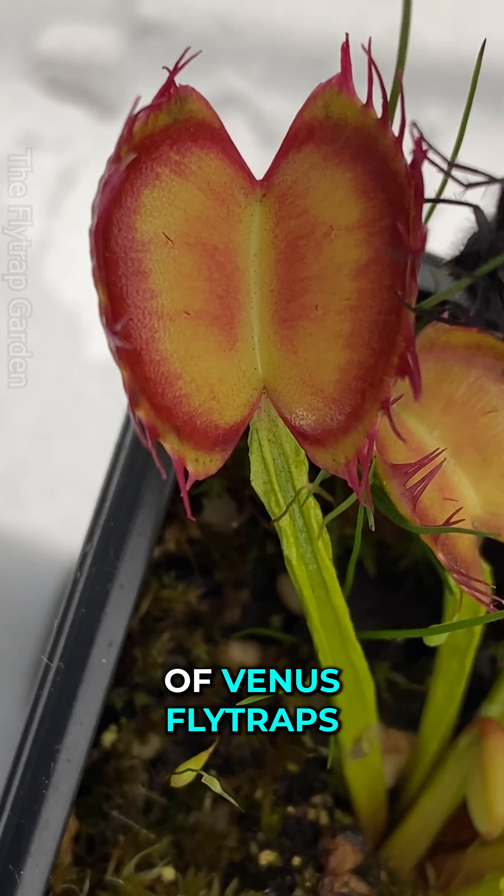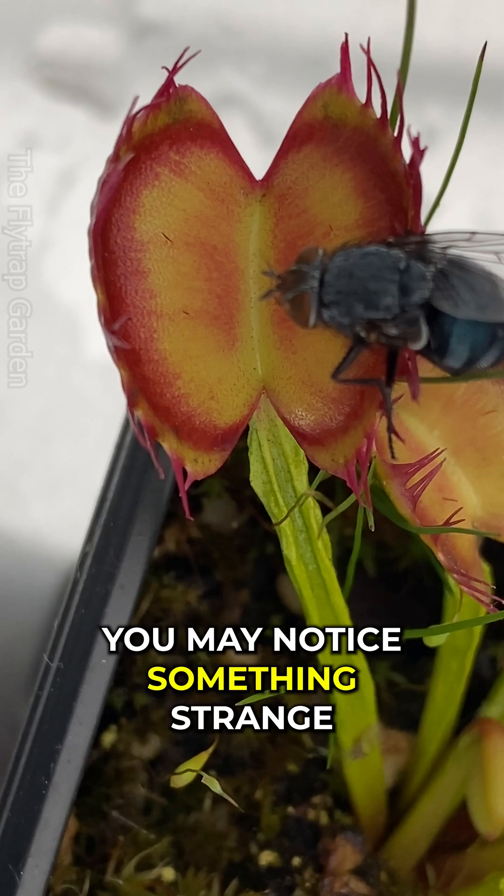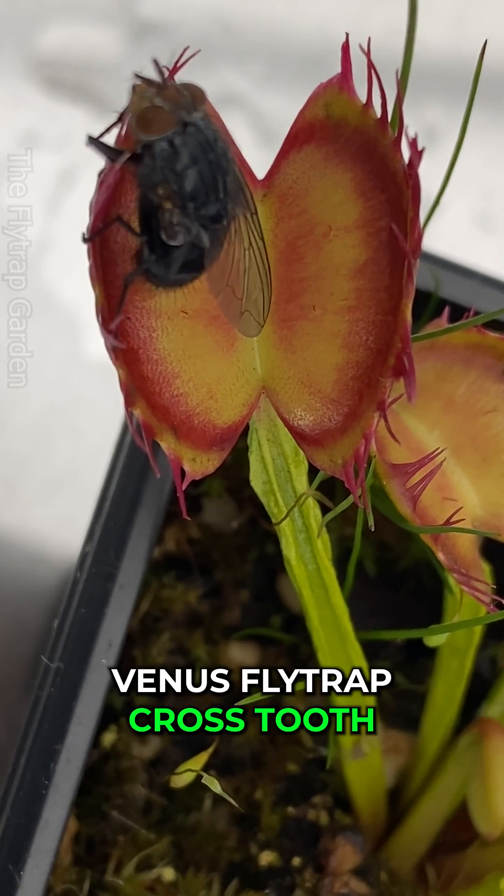Did you know there are different types of Venus flytraps? As this trap closes, you may notice something strange — all of its teeth are crossed together, and that's how it got its name: Venus flytrap cross tooth.